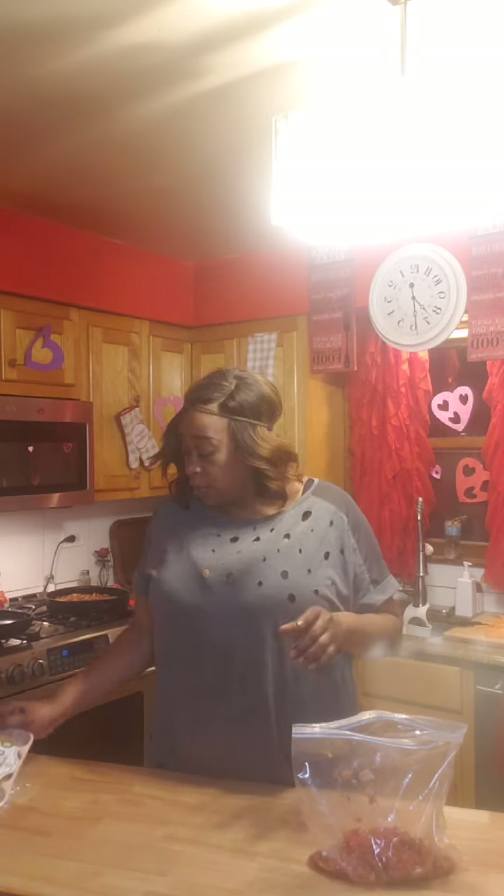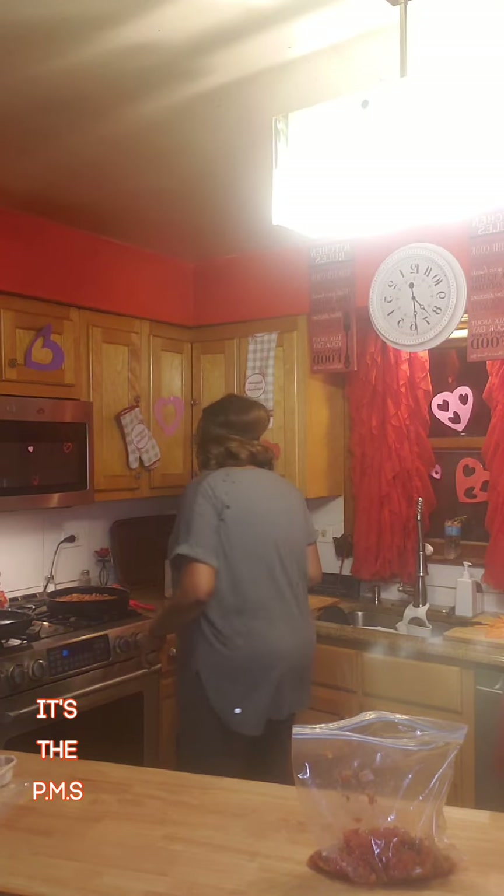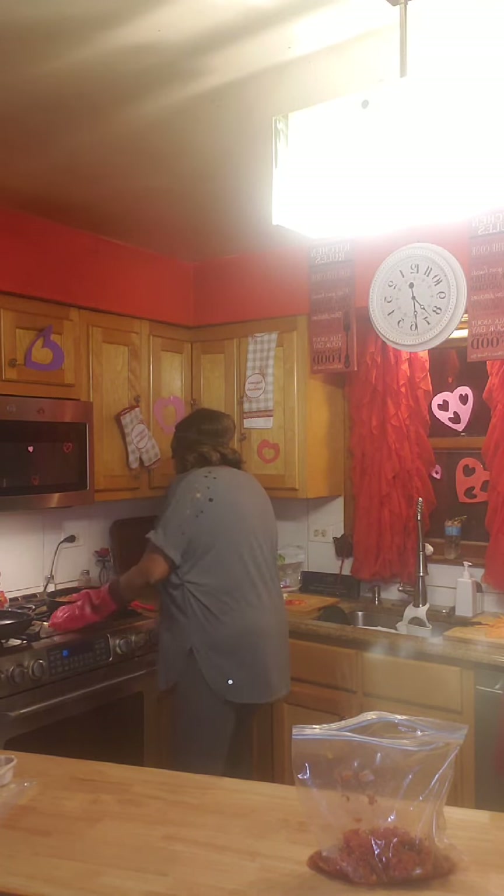Hey guys, welcome to A Sister Cooking! Tonight I'm going to make a vegan sloppy joe. I have a couple of my Beyond sweet spicy sausages that I broke down in my skillet with chickpeas, and I got them simmering over here. I'm gonna put some onions in there.